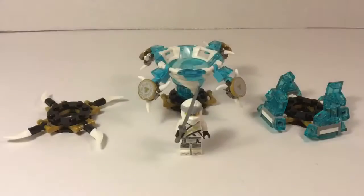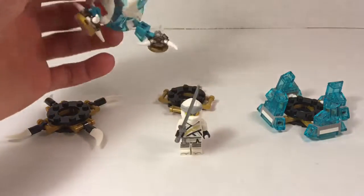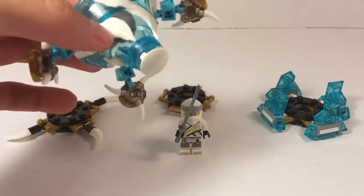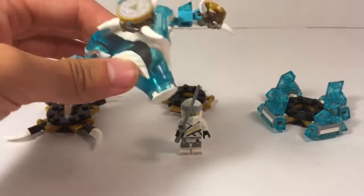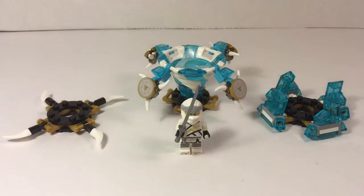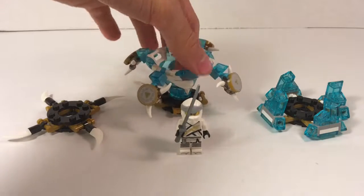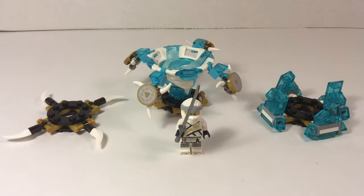Overall, this is a really good set. It has a lot of really interesting building techniques and pieces, and I really like this new mold for the Spinjitzu spinner. It definitely looks more like the way the Spinjitzu mini-tornadoes look in the show. It's a great minifigure and I appreciate how it has printed pieces. I'm glad they went back to spinning it with your hand instead of with some sort of ripcord. The price is a little high, but overall there's a pretty good value for play here. Thank you very much for watching everybody — I hope you have a great day.